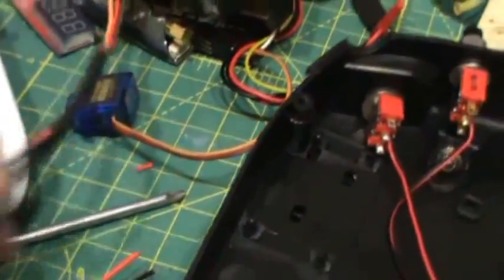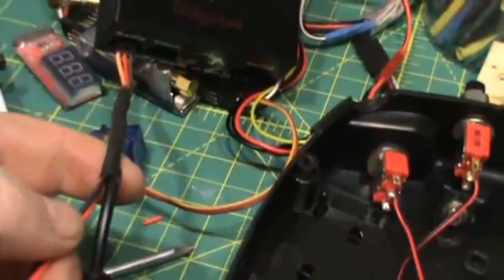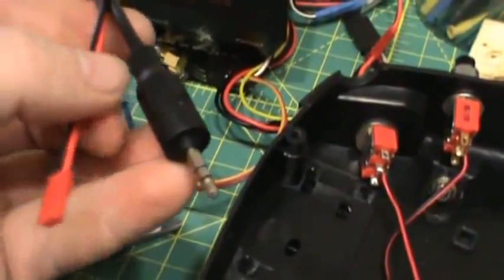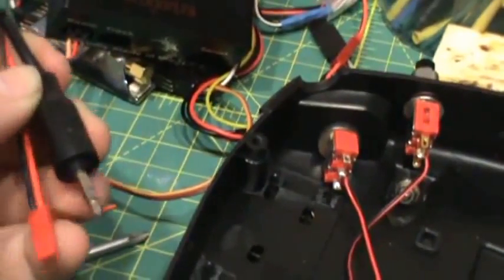What I've resorted to doing was splitting it open, running a JST to my positive and negative, and just a normal 3.5 trainer jack — it's just a mono jack, stereo jack. So that's basically your signal.